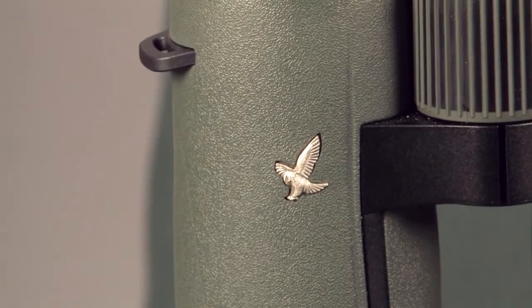This is the EL Range Range-Finding Binocular Series. There's a 10x42 and an 8x42. These are available at OpticsPlanet.com. This is Chase and Dean — thanks for watching.